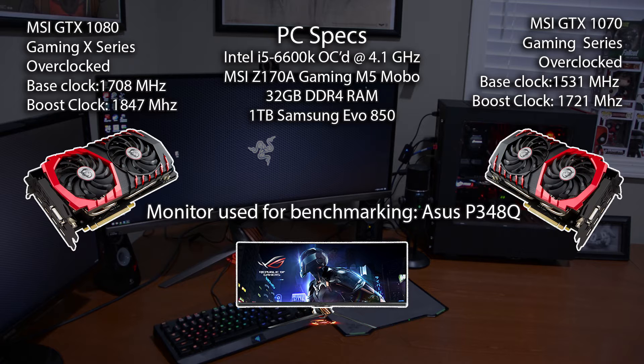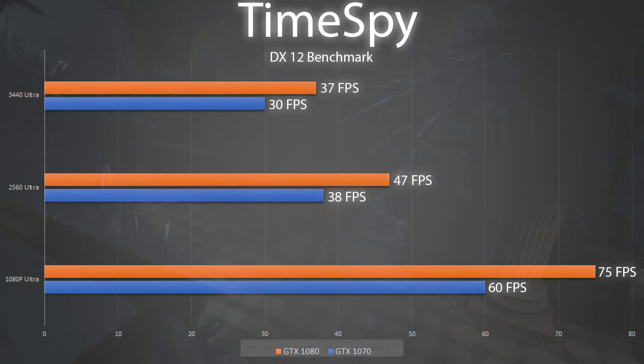Both cards can utilize DirectX 12, so we're starting with 3DMark's Time Spy DX12 benchmark. As you can see, both do a great job at 1080p, both reaching over 60 fps, and they also pull great numbers at 1440p staying above 30 fps. You're looking at around a 10 fps difference between the 1080 and 1070 on DX12 at the different resolutions. Playing at 1440p with some adjustments should yield 60 fps in game titles on both cards. Keep in mind DX12 is still relatively new with only a handful of games, but these numbers are important as DX12 will definitely be utilized for future games.